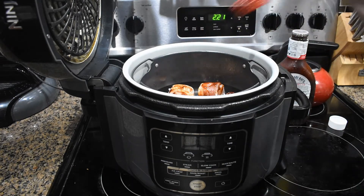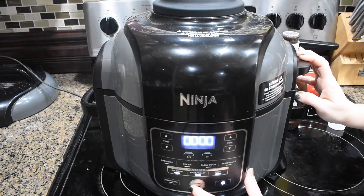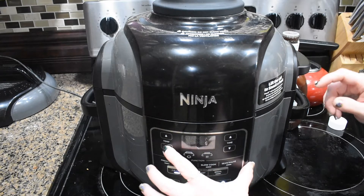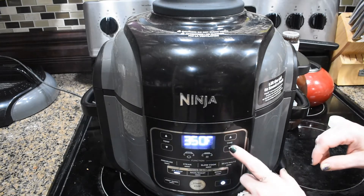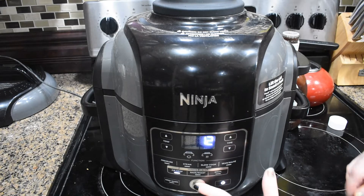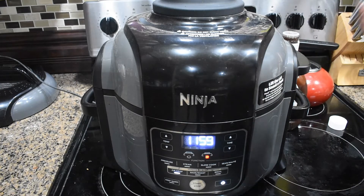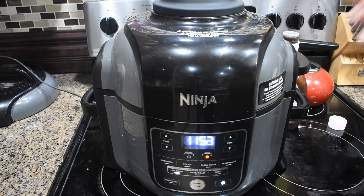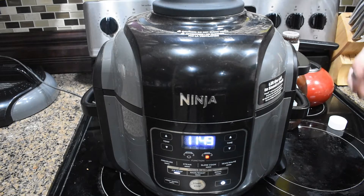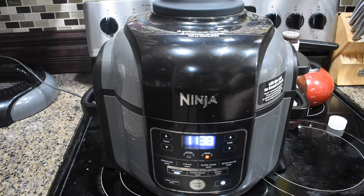Alright y'all, see how quick that was? Got it all brushed around. So we're going to close our lid, turn it on, and select the air crisp — which is the air fry version for the Ninja Foodi. We're going to take the temperature down to 350. It automatically gives us 20 minutes, so we'll decrease it down to 12 minutes and push start. In about 5 or 6 minutes I'm going to come in and flip them to the other side, because I want that bacon cooked and crispy on all sides, and I'll add a little bit more BBQ sauce. So 6 minutes, flip, coat, and close the lid. I'll see y'all back in 12 minutes for the reveal.